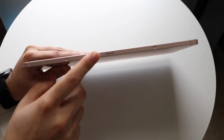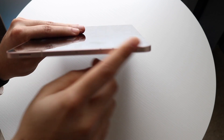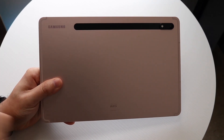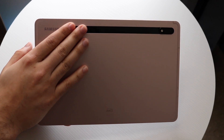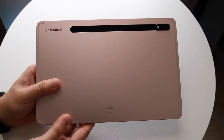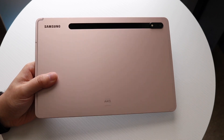On the other side, you have this magnetic clasp so you can go ahead and connect your keyboard if you want to, and it can configure right into place. On the other side, you just have your speakers. On the back of the tablet, we have the Samsung logo, AKG speakers, a slot to put our stylus in, and a dual camera setup — or a different camera setup depending on which model you have. That's pretty much it on the outside.